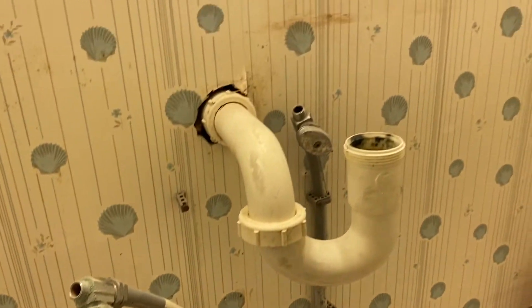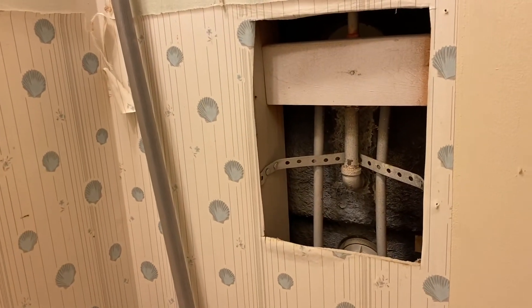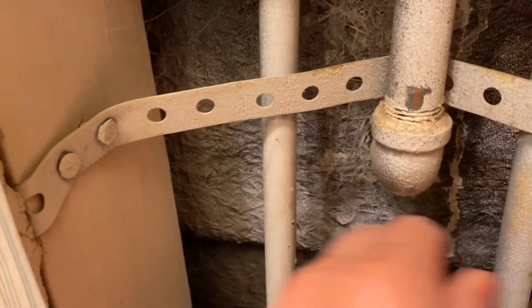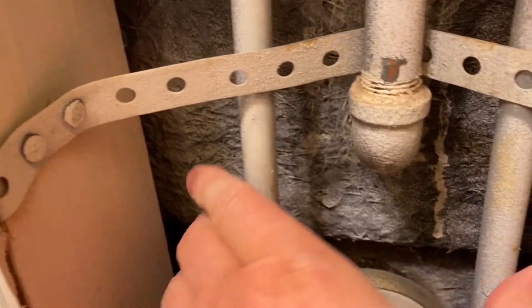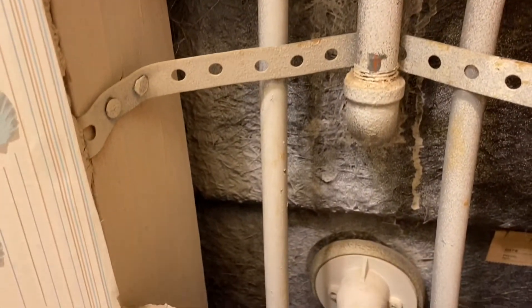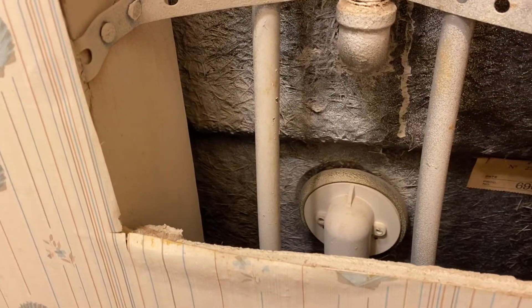This is the original drain here. If you take a look over here in the corner, this is the back side of the tub. The same material was used on this tub area, so both of these pipes are going to have to get removed and replaced so we don't have future issues.